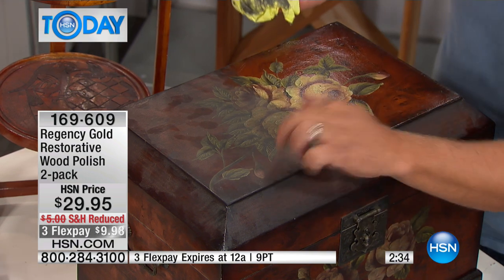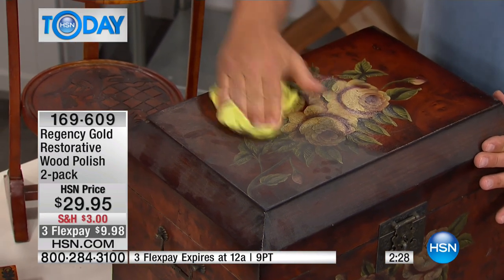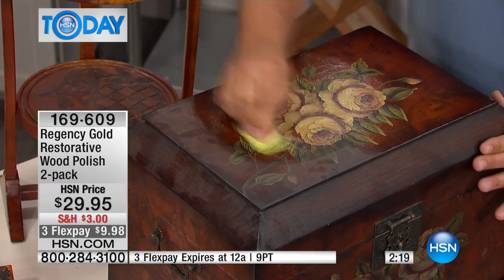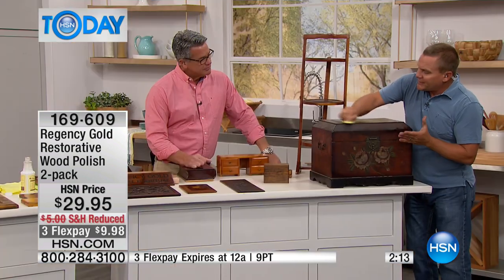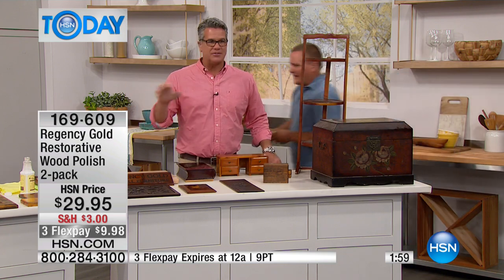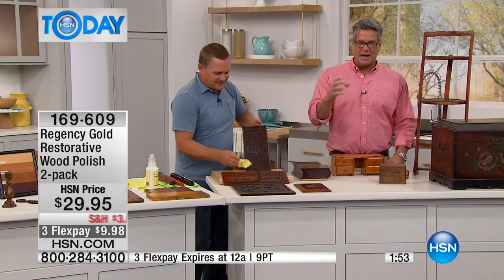Here's an old trunk from an antique store — painted and finished wood. Look at the difference a little bit of Regency Gold makes; you can see the buildup it removes. It's good for your wood — it's like a conditioner. It cleans, polishes, and feeds your wood. Waxes and spray oils just rest on the surface and give things a shiny look, but they don't clean and they don't penetrate. Regency Gold gets into the pores of the wood and brings out that richness.